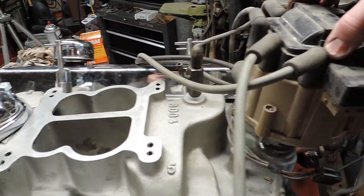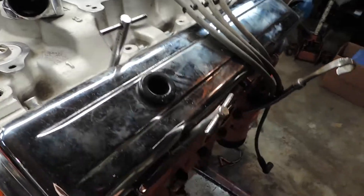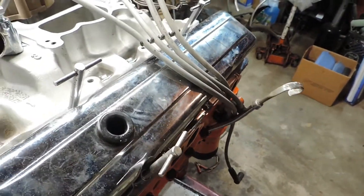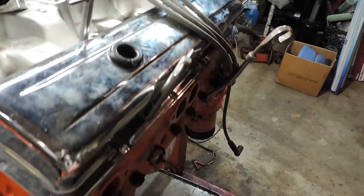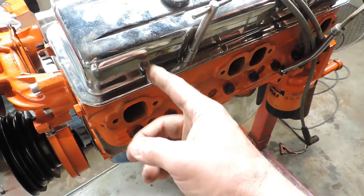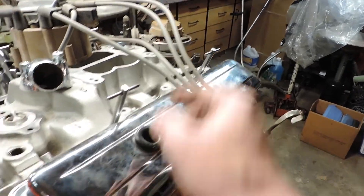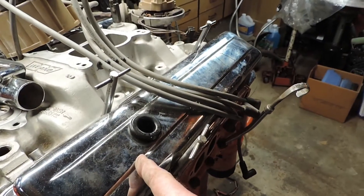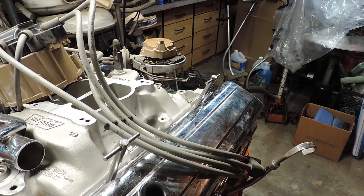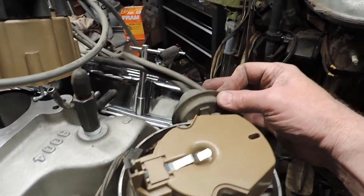On the distributor — this is the number one cylinder plug hole right here. You can see the rotor is pointed at number one. I take the distributor with the vacuum advance and point it off over in this direction, not all the way back but close.